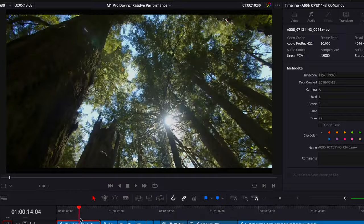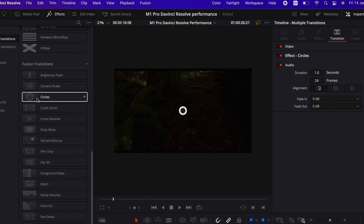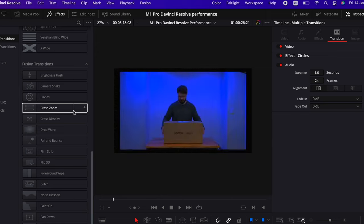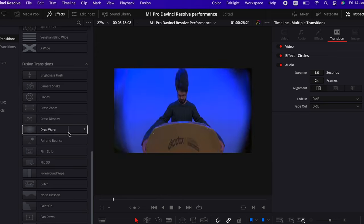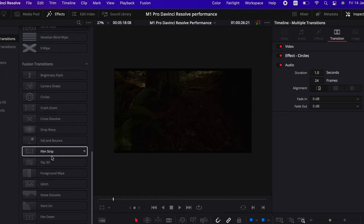Let's go ahead and start scrubbing through the timeline — and that is moving super, super smooth. Let's transition into our next clip using a transition. This happens to be a Fusion transition called Circles. You're getting a real preview in the window to see what these effects are doing, and that's playing back really smoothly even in here.